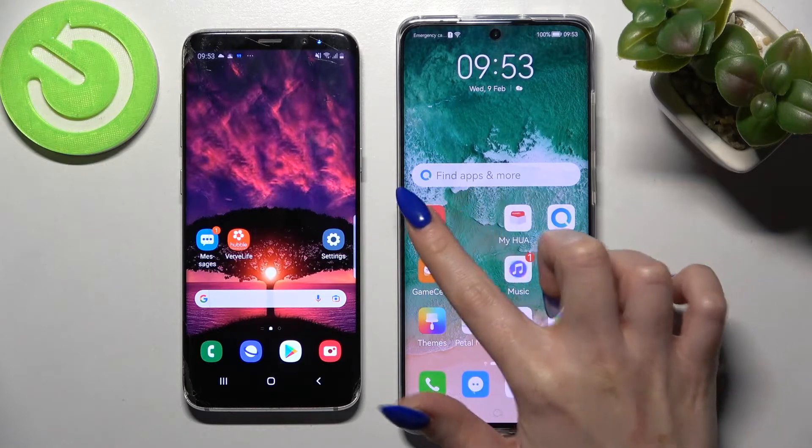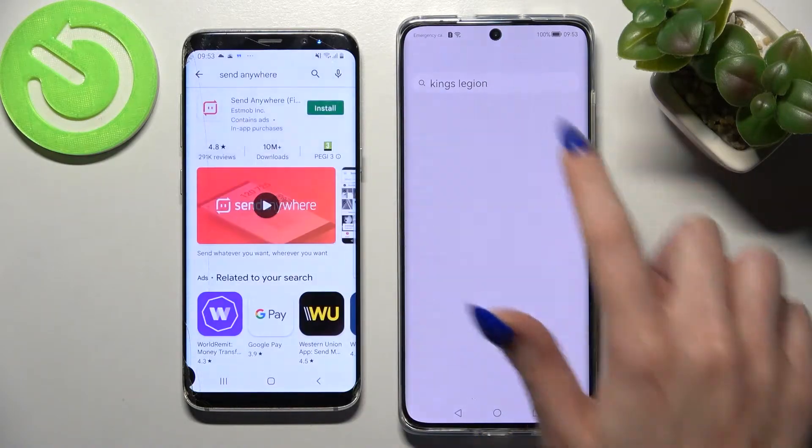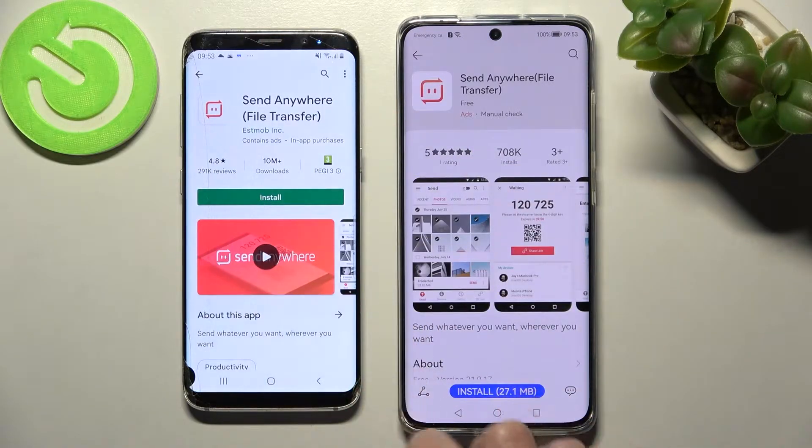First of all, go into App Gallery on Huawei and Play Store on Android. Then tap on the search bar, type in Send Anywhere, and download this free app from this developer.